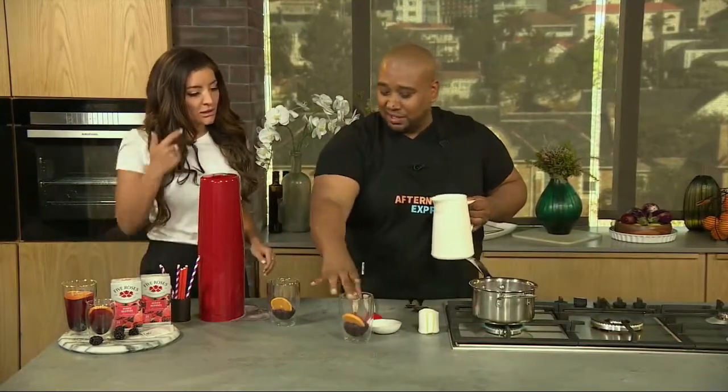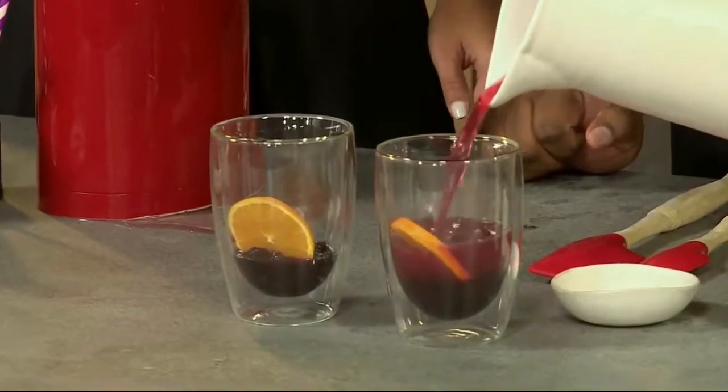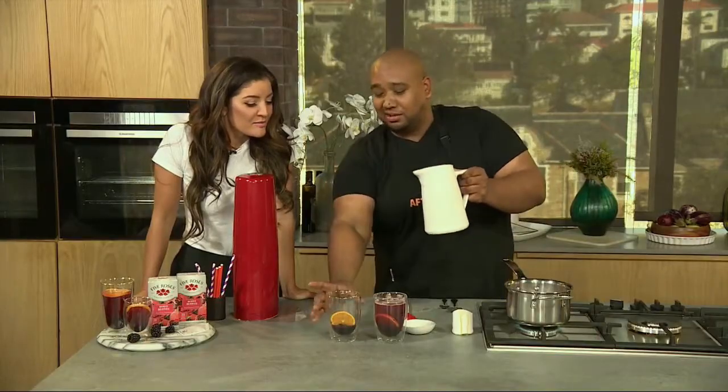Then what you've got is these guys over here — take it out, pop it into the fridge, get it nice and cold, get it nice and fizzy, and then you pour it in just like that. It is an amazing iced tea like you've never had — so fizzy, so delicious. Literally, that's all you need for summer.